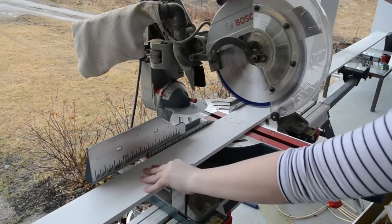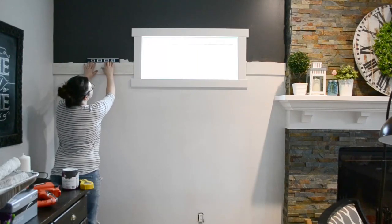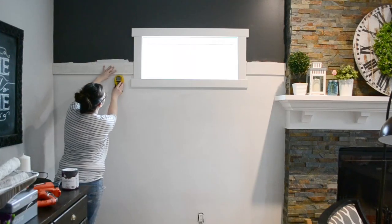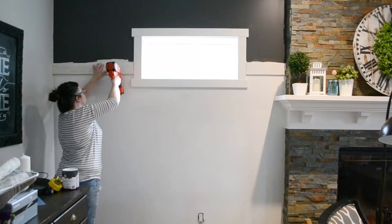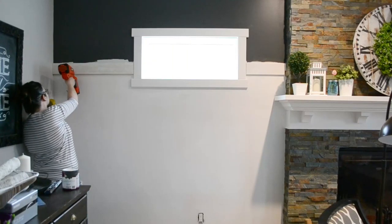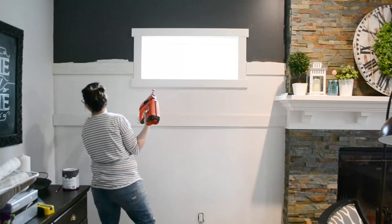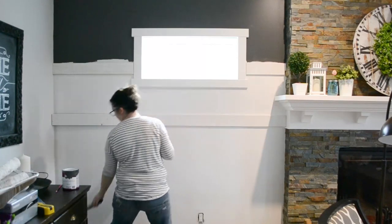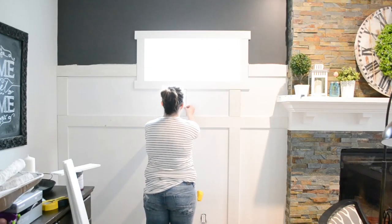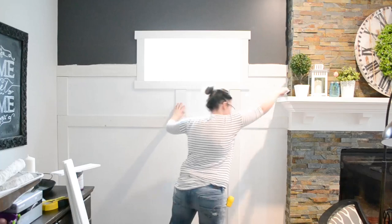Next, measure and cut your horizontal trim boards with a cross-cut saw and install them carefully on the wall with a finishing nail gun. You can use a stud finder to nail the trim into the studs in your wall. I used a measuring tape and a level to ensure my trim was straight on the wall. I decided to have two horizontal pieces of trim for my board and batten, but I've also done walls with just one — again, this is really up to you and how you want your board and batten feature to look. Next, measure and cut your vertical battens, install them on the wall with a finishing nailer and a little construction glue, because they probably won't be nailed into the studs.